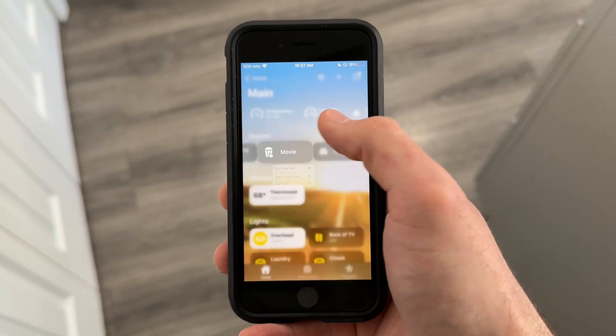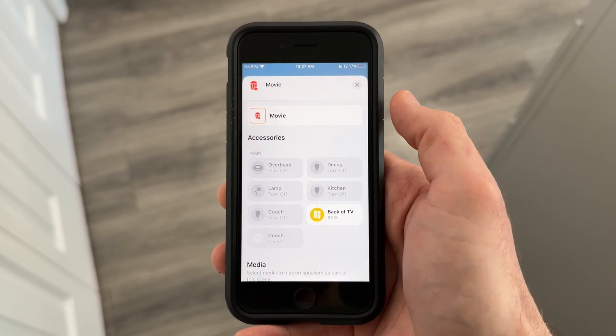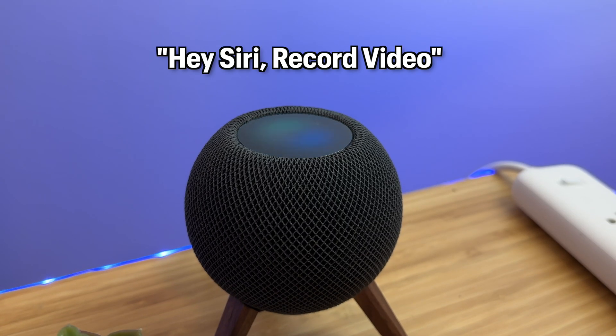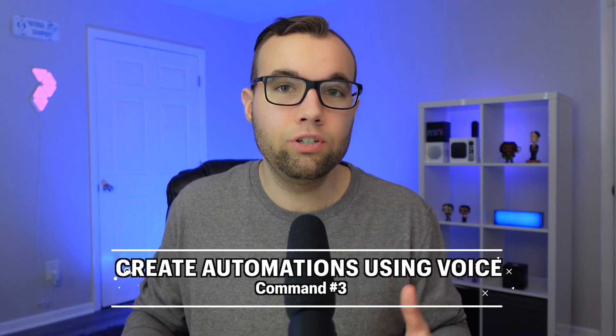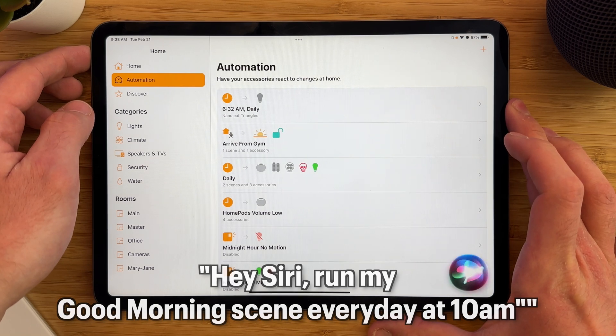Scenes are a group of accessories from either the same room or different rooms. With just one voice command, your devices can be set up exactly how you want them. So if you like your lights a certain brightness and color, you can set this up with a scene. One scene I use often is for recording YouTube videos — I can just say 'record video' and everything is set up just the way it's supposed to look. You can also use your voice to create an automation, either on your phone or your HomePod: 'Run my good morning scene every day at 10am.'